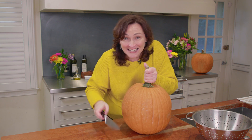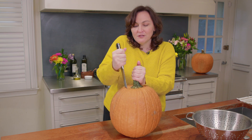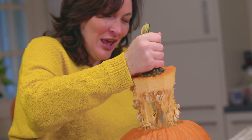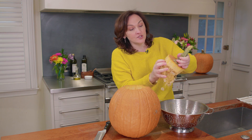Let's get inside. Let's cut open the pumpkin. Here it is! Hello, friend! What's inside? So we're going to start taking the seeds out.